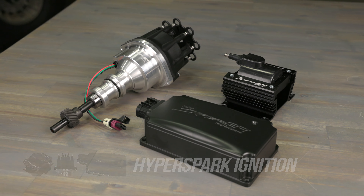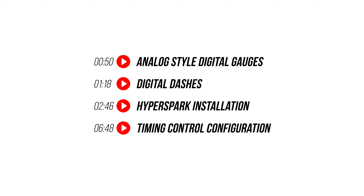We're also going to be installing a HyperSpark ignition system for complete timing control. But first, let's look at Holley's gauge and dash lineup.